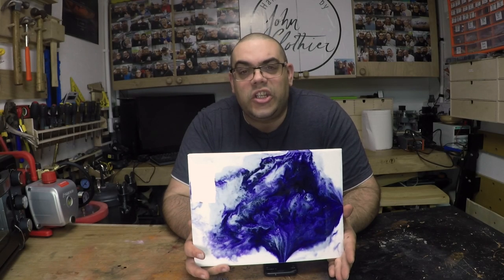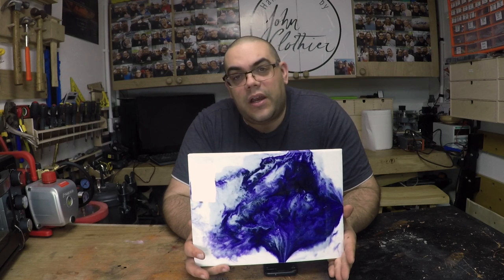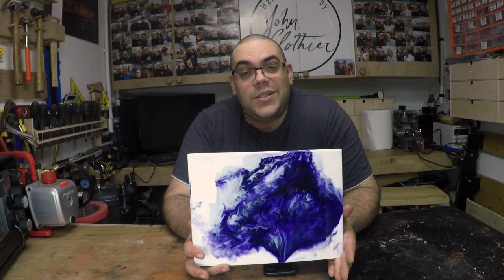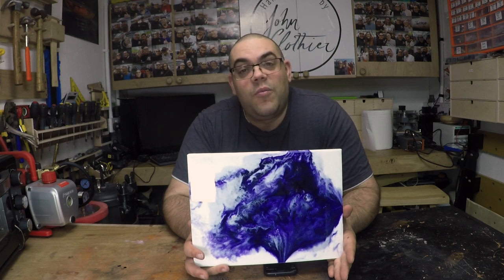And there we go, it's the next day and the resin has - it's not exactly cured, but it's certainly gone solid. It'll be another few days before it goes completely hard, but I'm really pleased with the way that this has turned out. There's a couple of places where I didn't quite get resin on the canvas and you can still see it showing through, but as a first effort I'm really pleased. Look out for more of these soon. Thanks for watching and don't forget to subscribe.